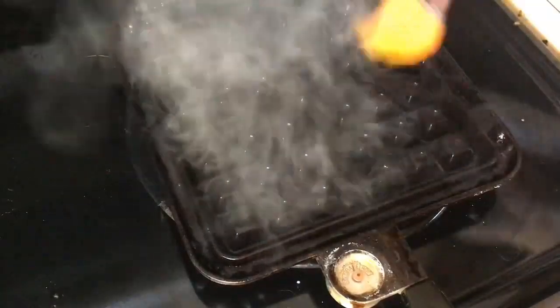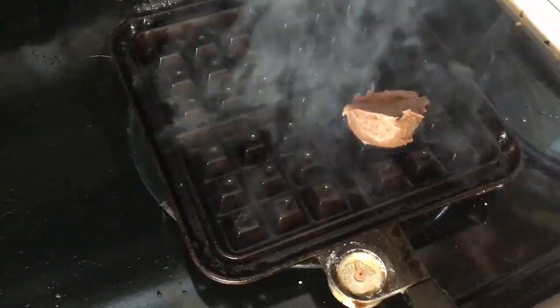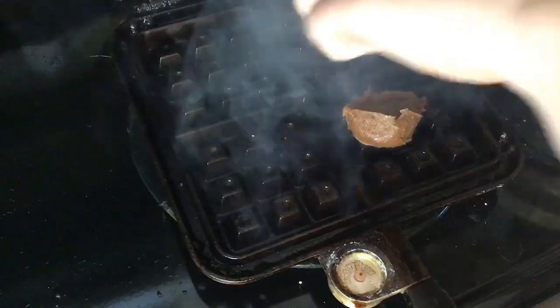You're going to want to have your waffle iron preheated and you want to grease it. I don't have cooking spray so I just use this maneuver, and then put about one spoonful of dough on each section. You can make these cookies as big as you want to.